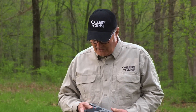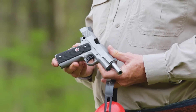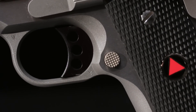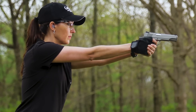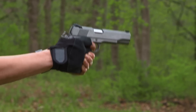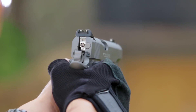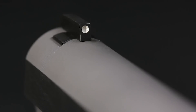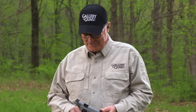Some of the standout features of the gun: it's got the beaver tail grip safety with the memory bump. It's got the undercut trigger guard that lets you take a higher, more comfortable grip and better control in rapid fire. It's got a Novak rear sight and a dovetailed front sight. The old Delta Elite's front sight was staked and sometimes they'd fly off — that's not going to happen with a dovetailed sight.